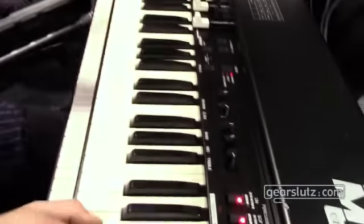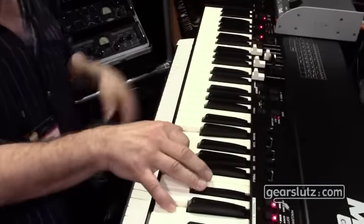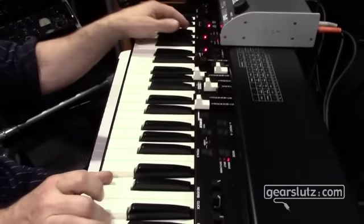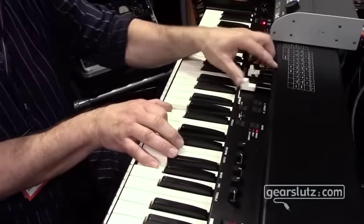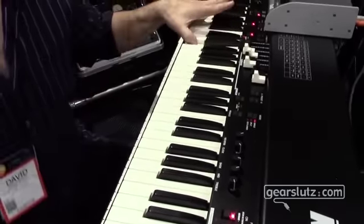What's it all about with an organ clone? The sound and the feel — and this baby has got it going on in a big way. Waterfall keys, best feeling key beds I've ever seen on anything that does organ sounds. But it's more than just an organ; besides having the Krumar VB32 at the heart of it.